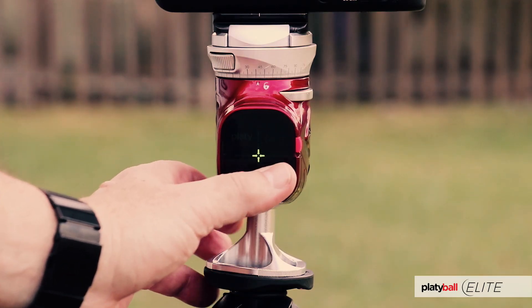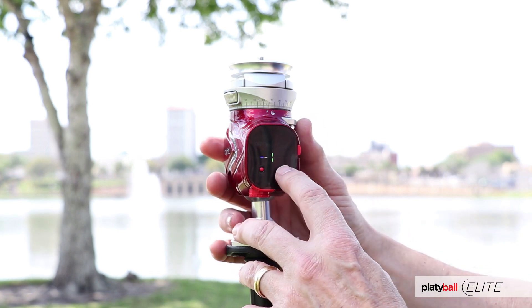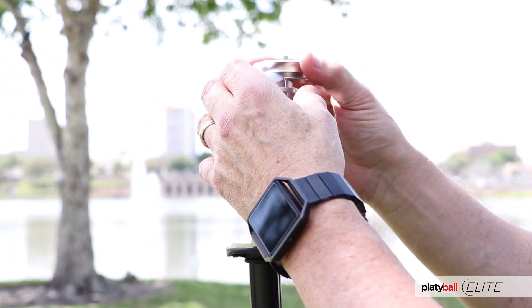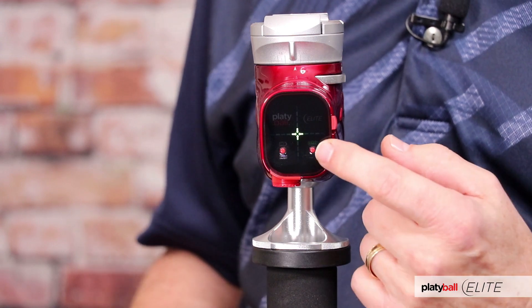Whenever your LED screen is on, you can press the right button briefly to toggle through three different brightness levels. That right button is a multi-function button. Pressing it briefly toggles through the three brightness options, but when you hold it down for six seconds, that tells the electronic level to recalibrate to wherever the Platyball is right now, setting its current position as your new zero point. Maybe you use the bubble level built into the round ArcaPlate that came with your Platyball, or an aftermarket level laid into the top of the ArcaSwiss holder — either way, hold that button for six seconds and it calibrates to that position. If you want to go back to the factory default, hold down that right button for 12 seconds and it will fully reset to the factory default.